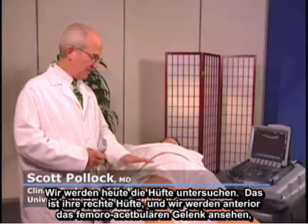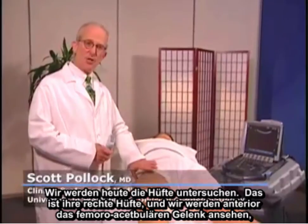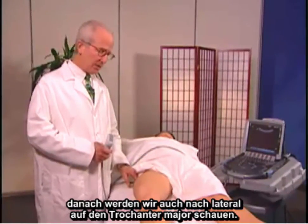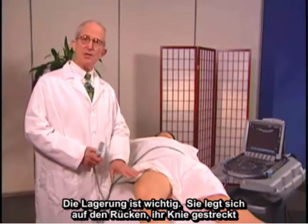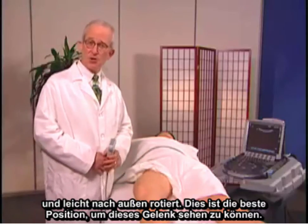We're going to examine the hip today. This is her right hip, and we'll look anteriorly at the femoral acetabular joint, and then we'll also look laterally at the greater trochanter. Positioning is important — she's lying on her back with her leg extended and slightly externally rotated. This is the best position to see this joint.